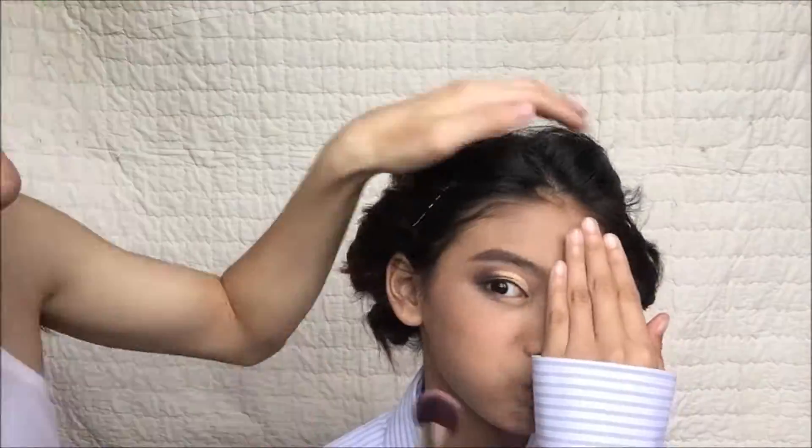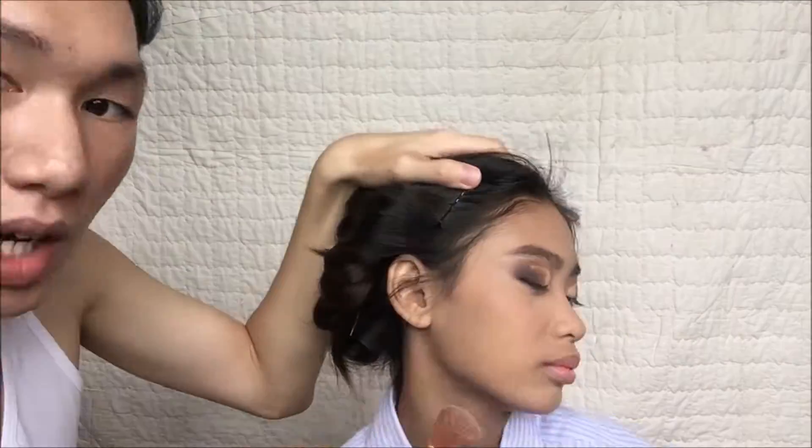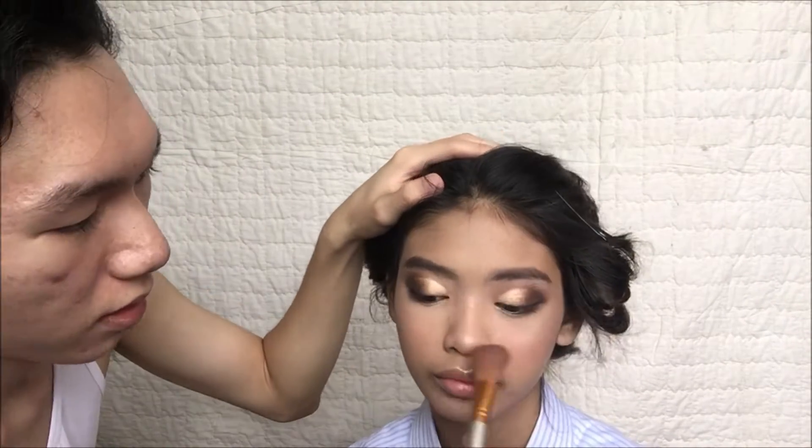Now I'm putting blush onto her cheeks — just blend it very nicely and keep it very natural. Now I'm popping her face with highlighter. Yes, I love that highlight! Put it onto your nose, forehead, and on the top of the lips.